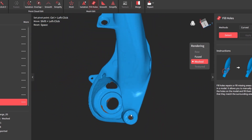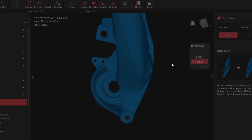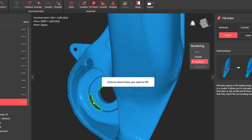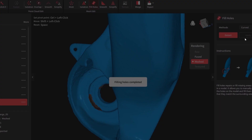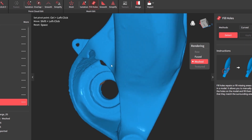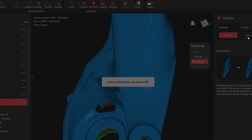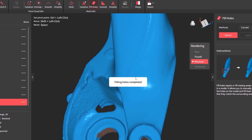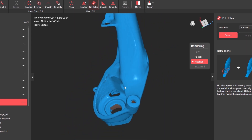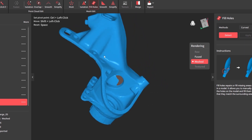We can fill some of these remaining holes — click detect, apply, and it just kind of estimates where that should be. At this point it's just splitting hairs. Some of this stuff is not important — that bearing won't even stay in there. So that is the 3D model.